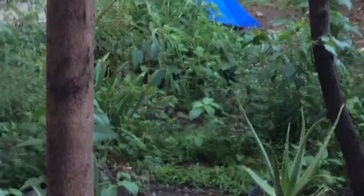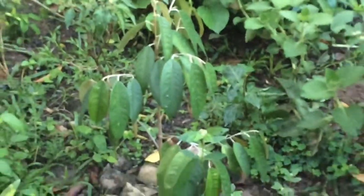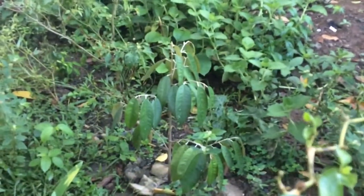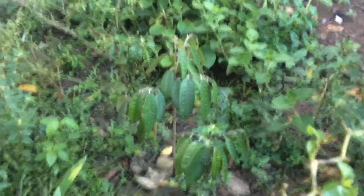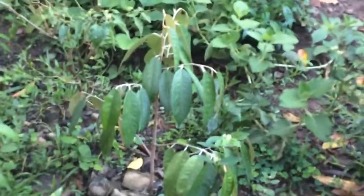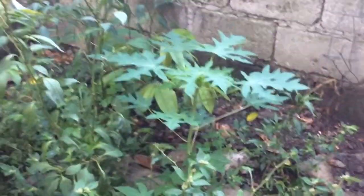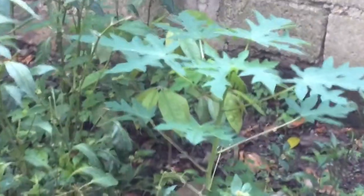I don't know if you could see it. I transplanted it like last November or December. It's very slow growing, I don't know why, but it looks good. And there's another durian there too.